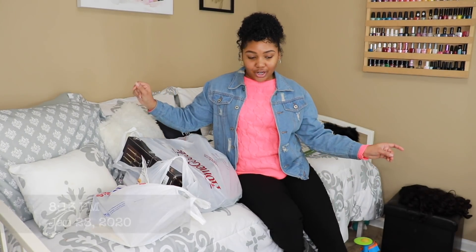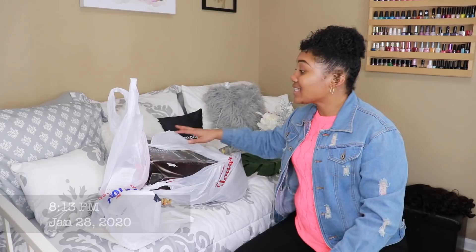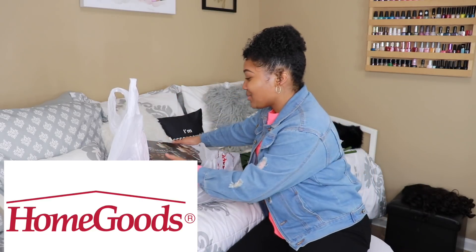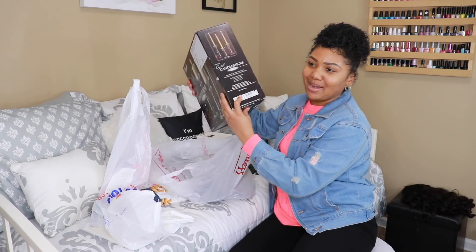Since my vlog break is over, I figured I would show you all what I got today, even though I didn't take you all with me to get these things. I went to Home Goods for the first time today, believe it or not. I go to all of these home stores looking for stuff and I hadn't been to Home Goods yet.